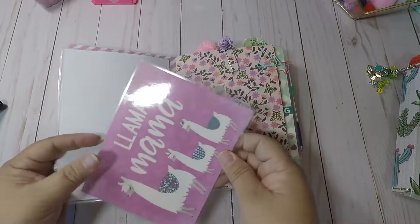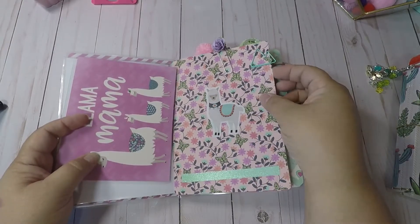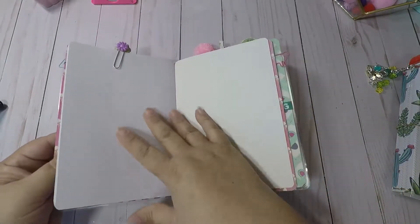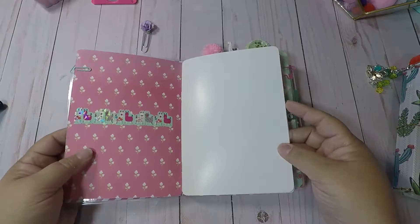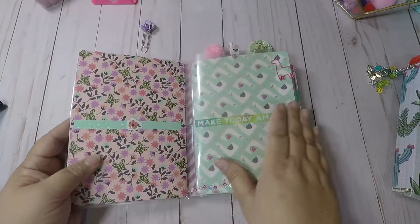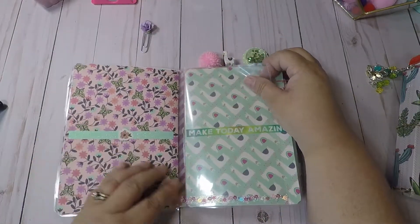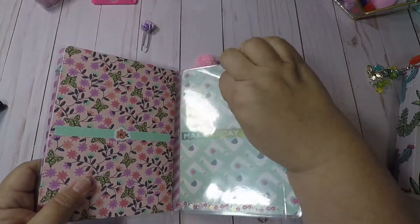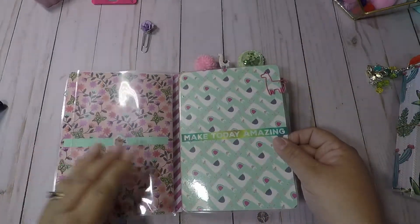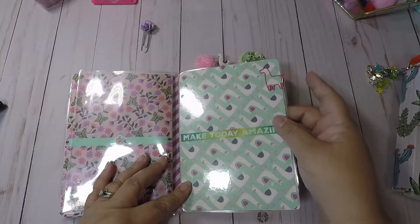Here is the front cover of my first folder. I put a little mountain clip, a little llama, and some washi. I have some plain paper with washi here and there, and some washi with a sticker. This is my first pocket and it's open at the top. This is the front of my dashboard — 'Make Today Amazing' — and I put a llama clip there.